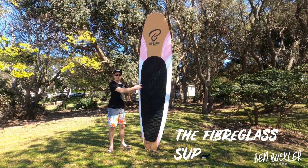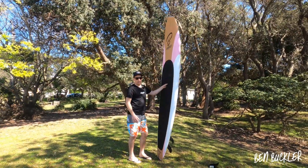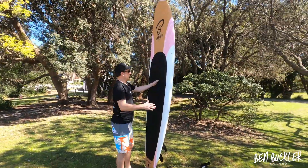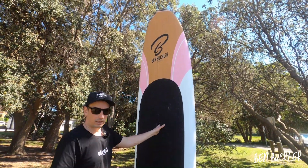I'm going to tell you about the shape of the paddle boards that we design. They're an all-rounder paddle board shape designed for going on flat water and in the surf. The way we've designed it is to be super functional but lightweight at the same time.